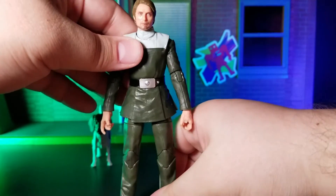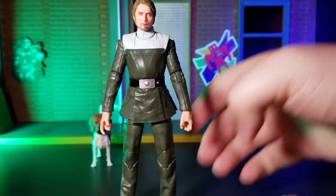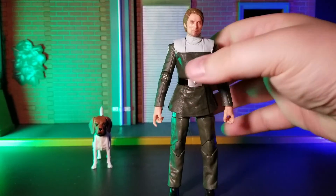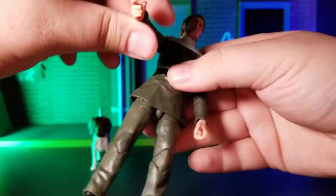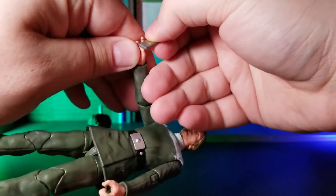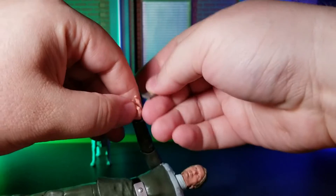Taking a look at the likeness of the figure, I have to say that when I first saw the promotional pictures for this figure, I wasn't all that impressed with what I saw. However, once you get him in hand, this is a really good likeness, I think. It easily reads as Mads Mikkelsen, as well as the character he is portraying.